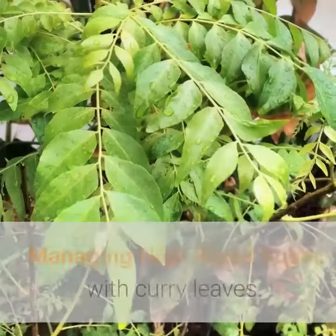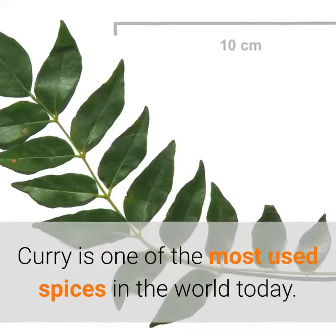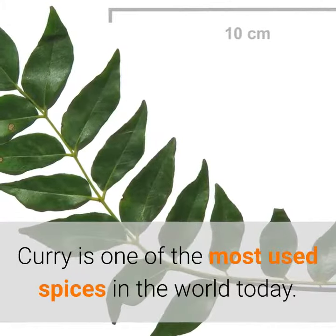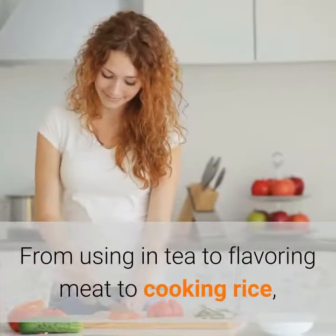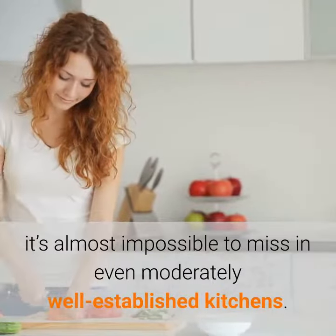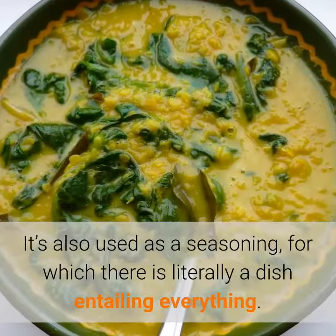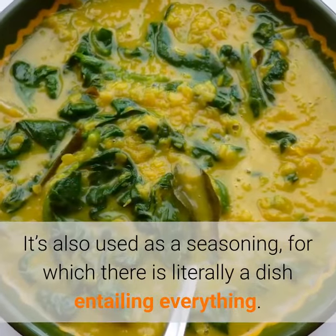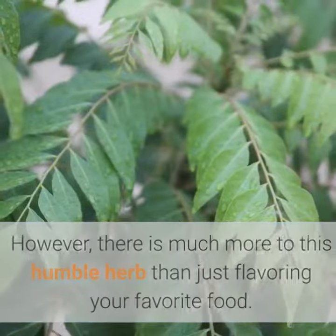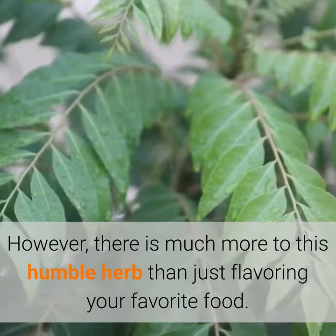Treat diabetes with curry leaves — managing high blood sugar with curry leaves. Curry is one of the most used spices in the world today. From using in tea to flavoring meat to cooking rice, it's almost impossible to miss in even moderately well-established kitchens. It's also used as a seasoning. However, there is much more to this humble herb than just flavoring your favorite food.